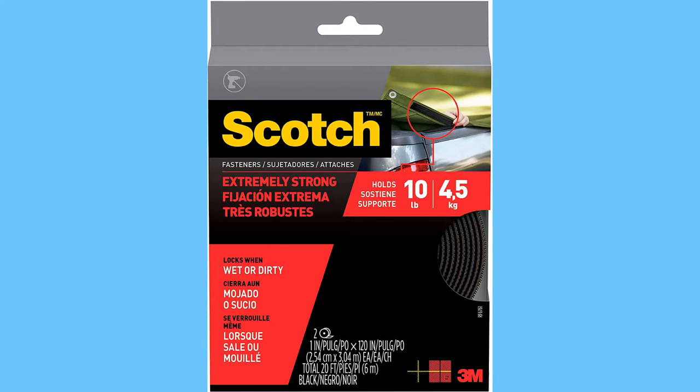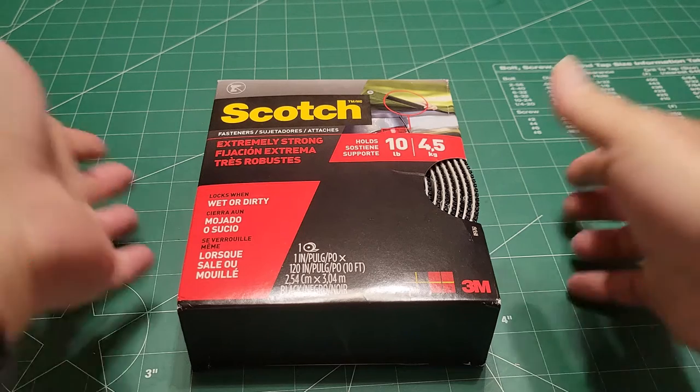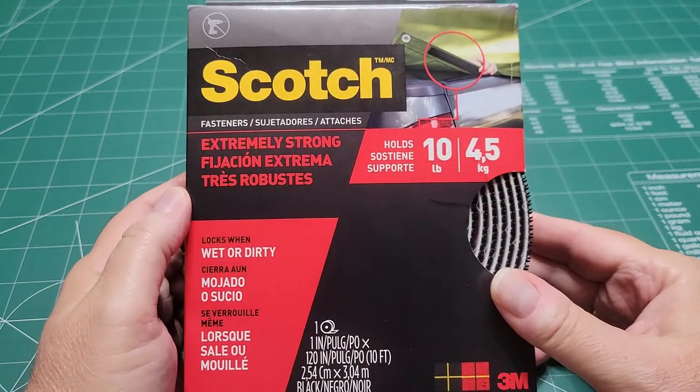Hello everybody, this is Soul Commander. Glad you're here. I'm going to do a real quick video because I had to do a video on these Scotch fasteners by 3M.